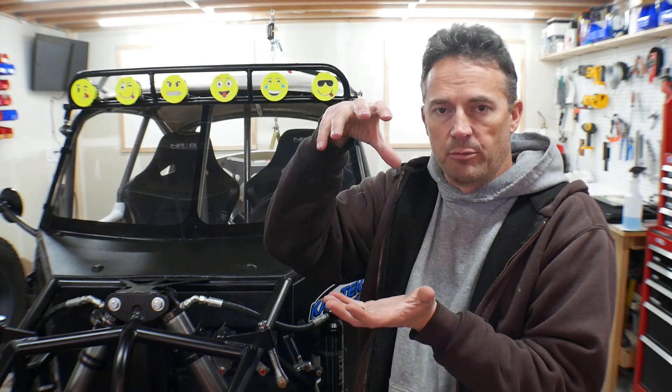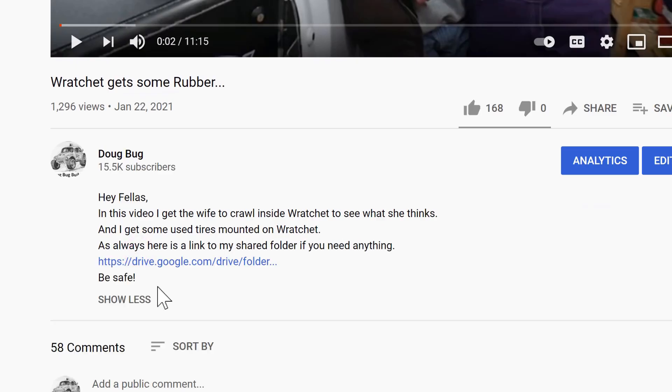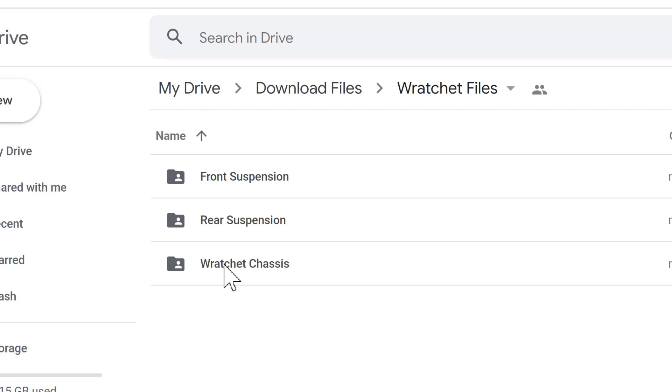You could just take the dimensions and mimic everything on the back half and then narrow the front up a little bit, take a Volkswagen Bug body, put it right on there, and build the rest of the chassis yourself. If you go to YouTube and look at the video I just posted, 'Ratchet Gets Some Rubber,' go down into the description and you'll see the link to my shared folder. Click on that, go to the file called Ratchet Files, then go to the file called Ratchet Chassis.